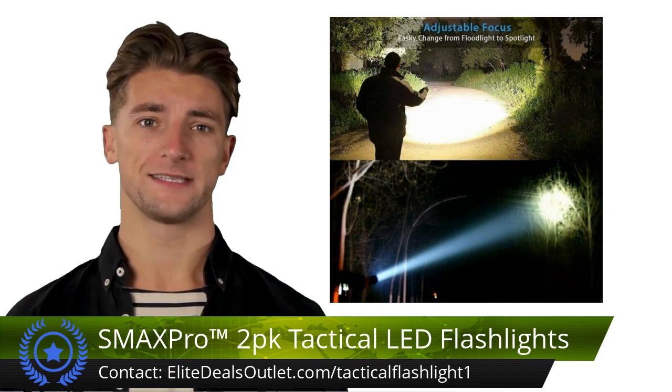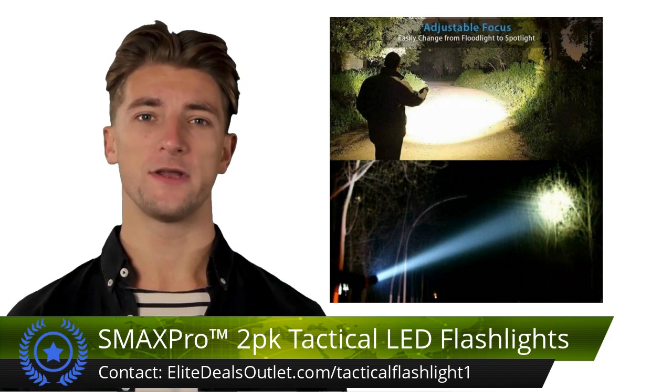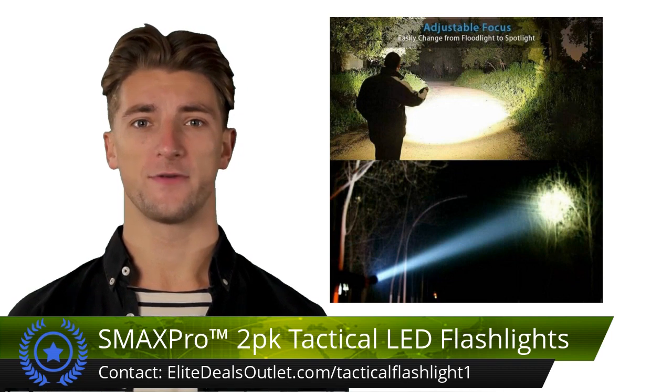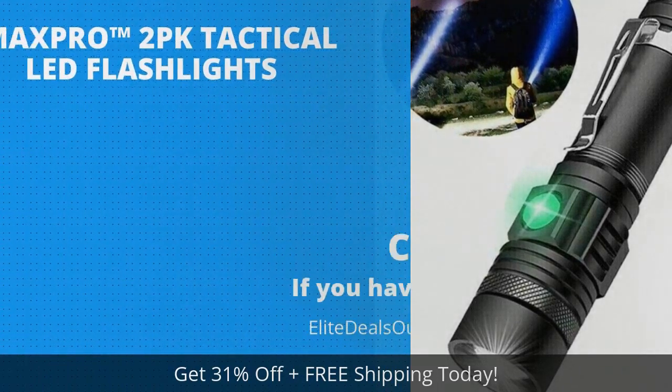...waterproof reliability with an IP65 rating, four modes, smooth operation, and efficient 5-watt LED power. They're perfect for various situations. Ditch disposable batteries and stay confidently lit in any condition.